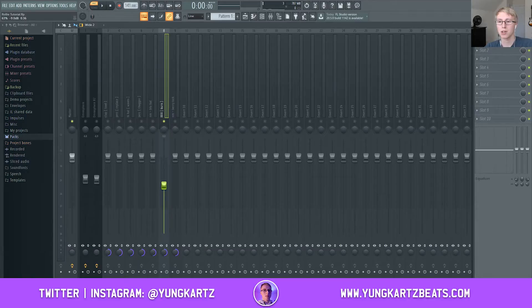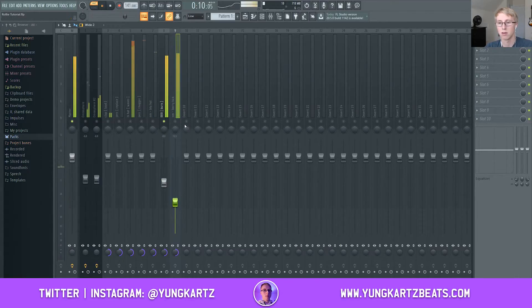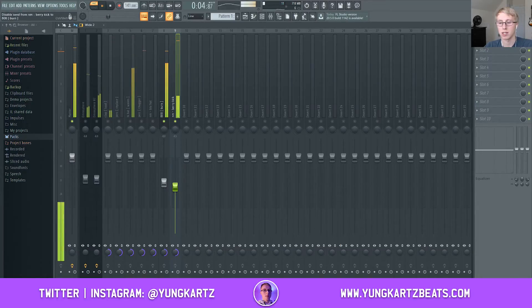Here's the 808 — we'll start leveling by starting with that. Then I'll bring my kick in. With the kick, I like to add a sidechain. What the sidechain does is help the kick blend better with the 808 and make the kick stand out a little bit more. A sidechain setting of 65 sounds pretty good. Once you get your 808 and kick sounding right, bring in the clap.